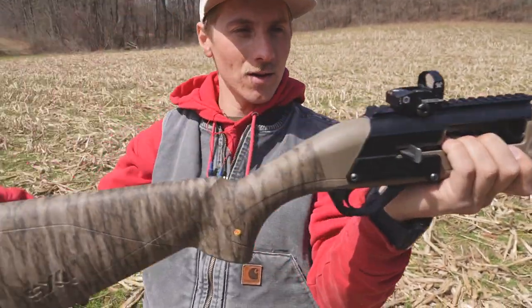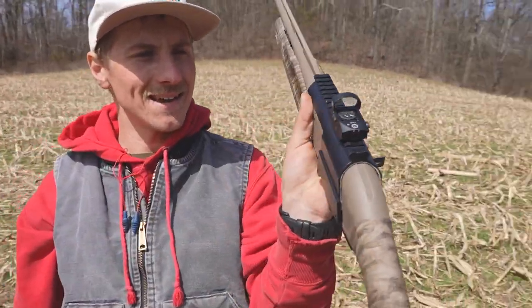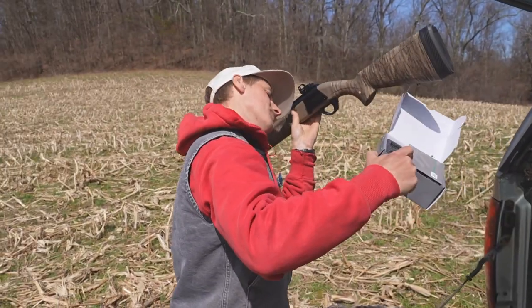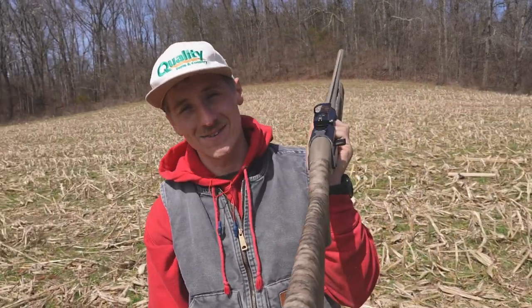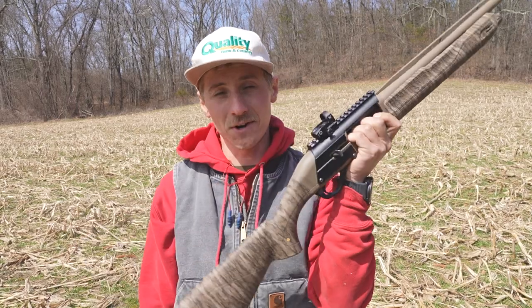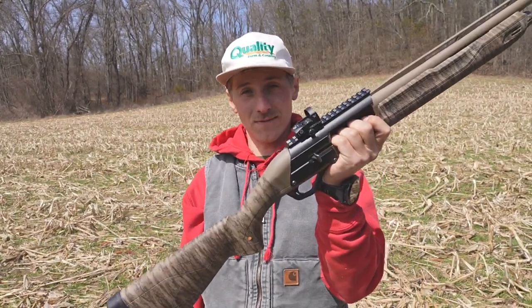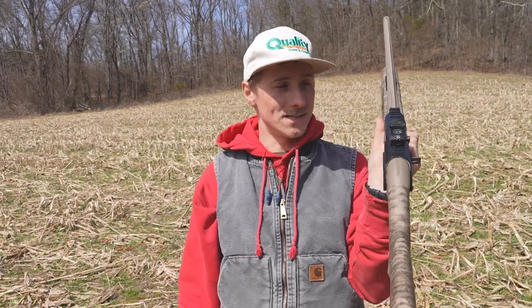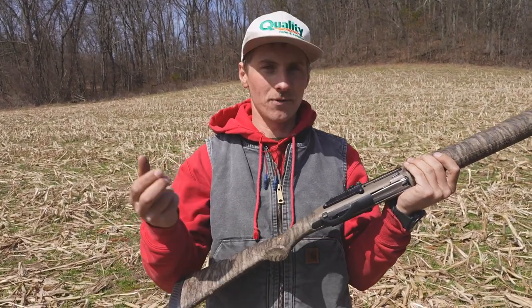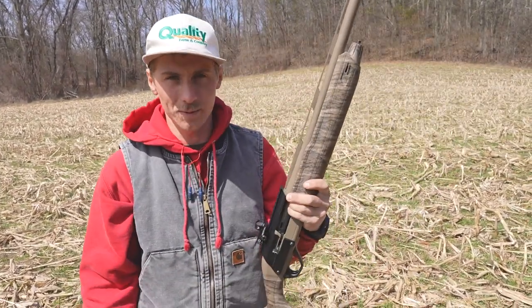Today we're back here with a little turkey gun action. Check this baby out — wa-bam! Vortex Viper Venom. The Vortex Venom 3 MOA Red Dot. Big Red Dot guy now. I've been hearing some awesome things about red dots on the turkey gun. Figured I had to try it for myself, so I went out and picked up a red dot from Vortex, because they're awesome. This is the 3 MOA version — there's also a 6 MOA version. I have an astigmatism, so I like the smaller dot; it helps a little bit better.